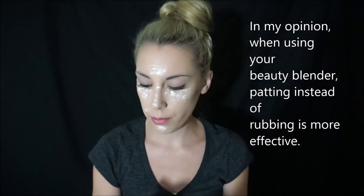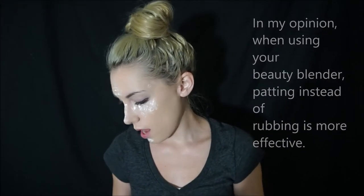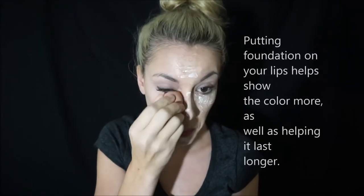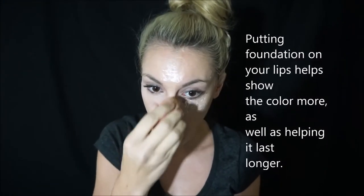I've been doing my makeup a lot lately so I've been breaking out — not fun. With the beauty blender, you want to just kind of pat it; you don't really want to rub it too much. Just pat it all the way so it blends out a little bit.